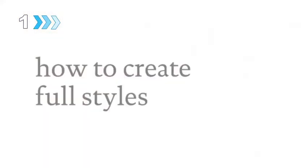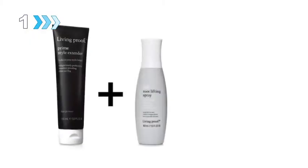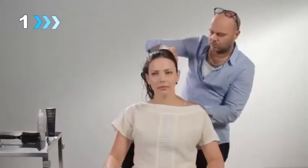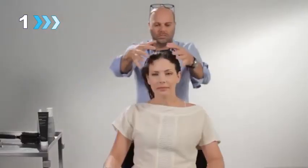This is Carrie. She has naturally limp, flat hair and struggles to create styles with lasting body and volume. Mitch is going to create a full style with body and volume that lasts, using Prime Full Root Lifting Spray and Full Thickening Cream.